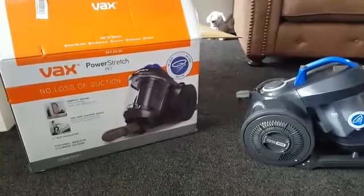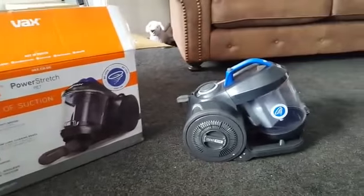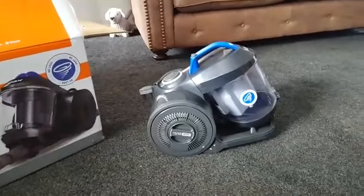Hi everyone, this is our review of the Vax Power Stretch Pet Hoover, kindly given to us by AO to review for you all today.